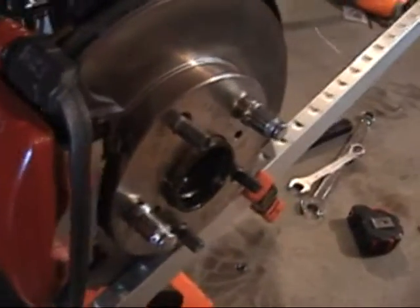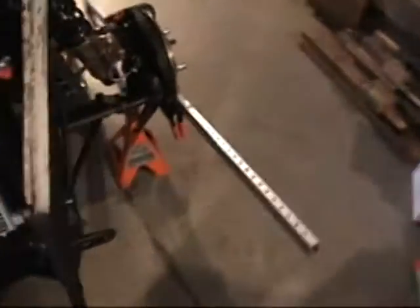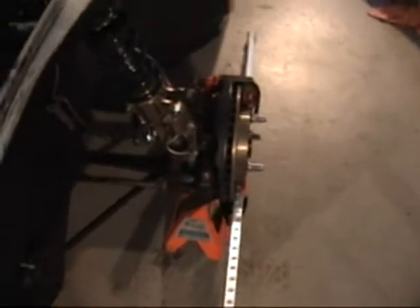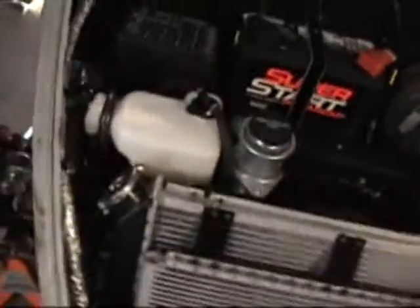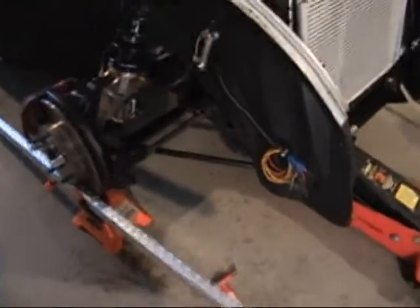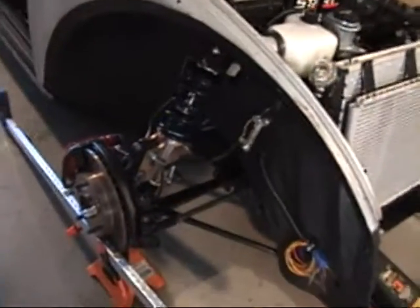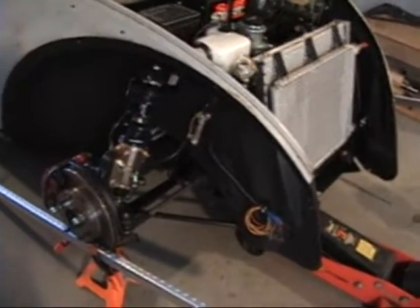I'm going to go ahead and try to get the toe set here. I've been working with these straight edges clamped straight down to the rotors. I think I've got it pretty much set up. I've got it sitting on the jack stands at wheel height so the springs are compressed and I can get the best reading at ride height. I'm going to torque some of this down and then work back on the engine again.